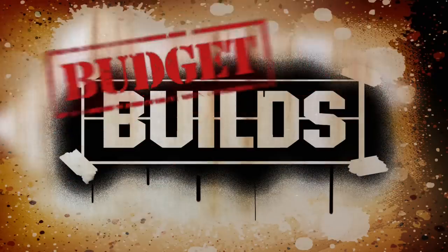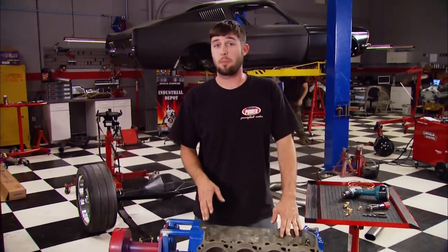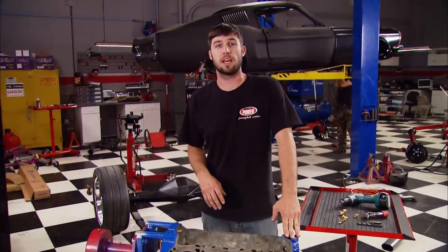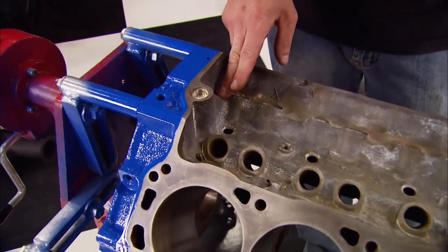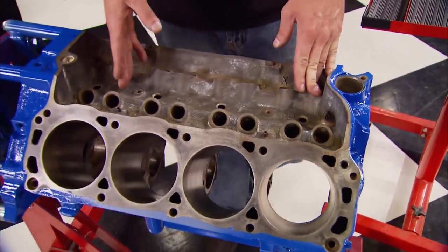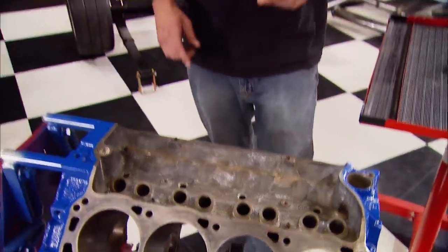Now that teardown has begun, here's something to know: the Ford small block has been a popular performance platform for a long time, but in high-performance applications builders have found there's an insufficient oiling problem at the front of the block. The oil pump pumps oil to the main gallery in the rear, then it travels to the front — but along the way it has to oil all the main and rod journals as well as the entire valve train, so by the time it gets to the front it's insufficient.